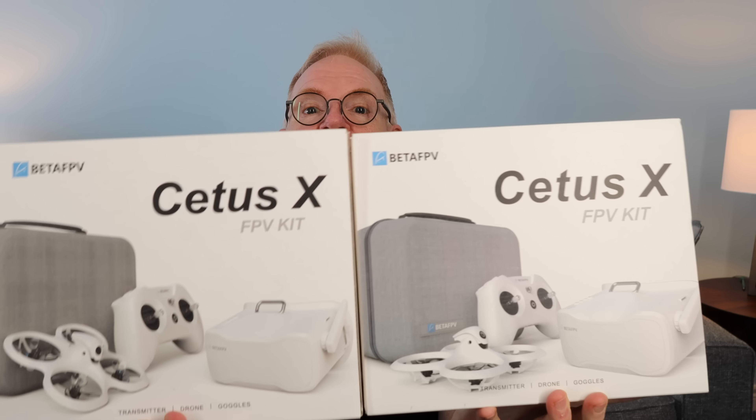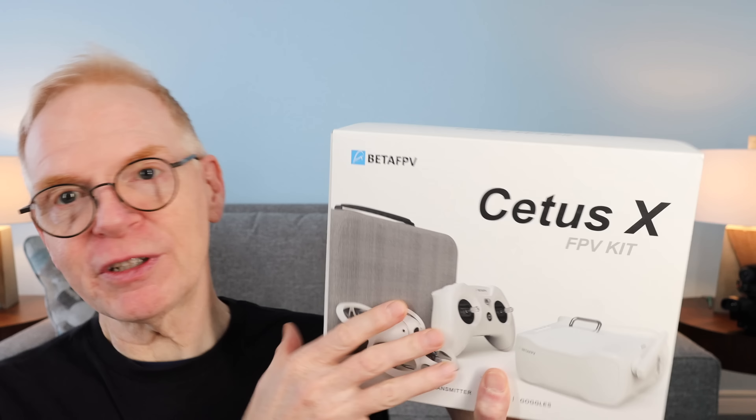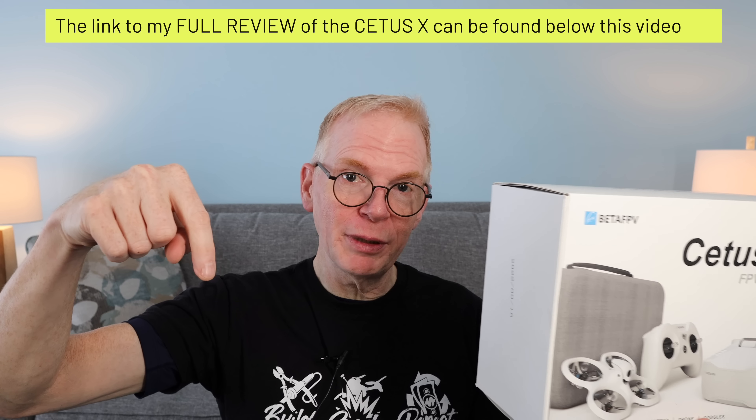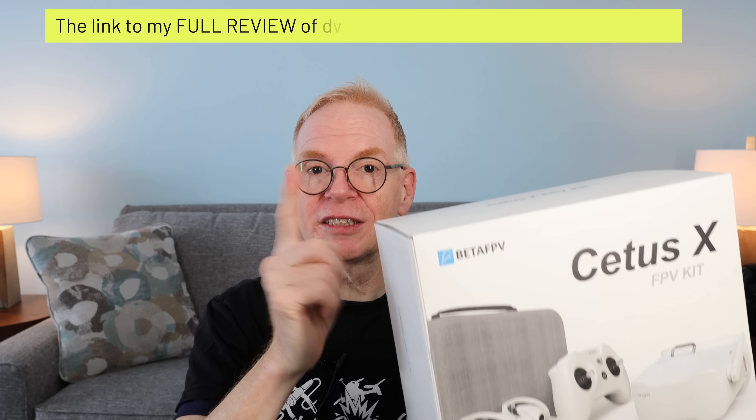I've looked at both boxes and the only way I can tell the difference is by looking at the tag on the back. This version of the Cetus X, which I reviewed previously — I'll put a link below because it's a really long, in-depth review — this one runs on Betaflight.